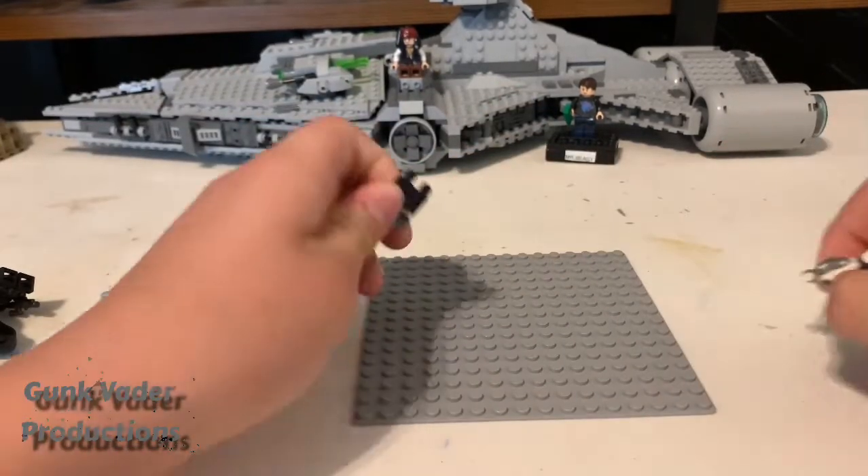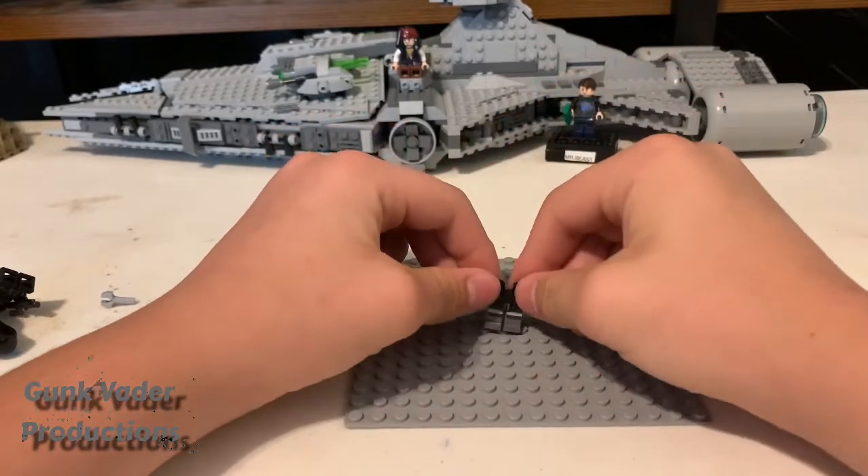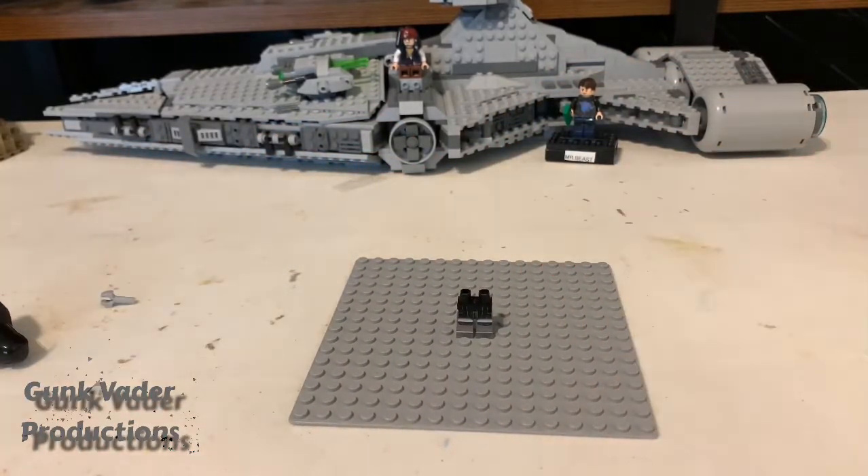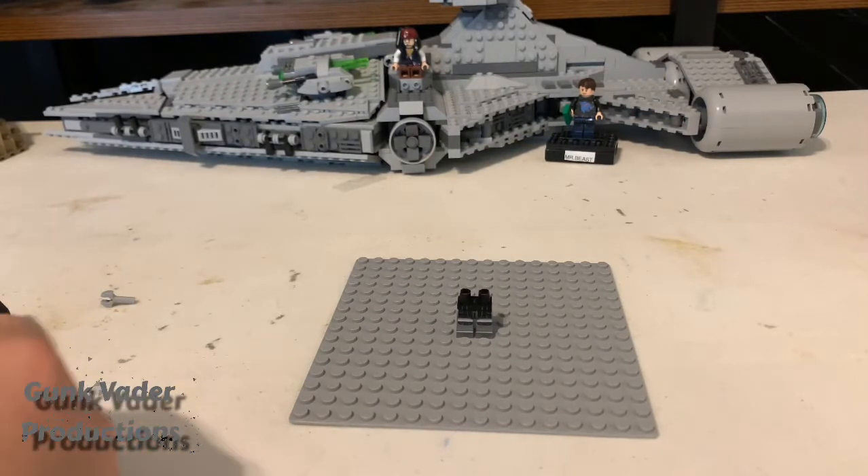For Darth Malgus's legs, we need back-of-the-tank Vader — his legs are what we need. And then for the body, what we need is the dark trooper's body.